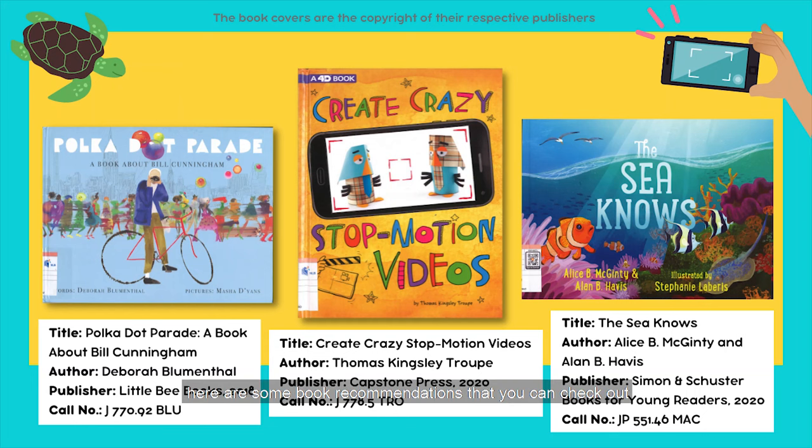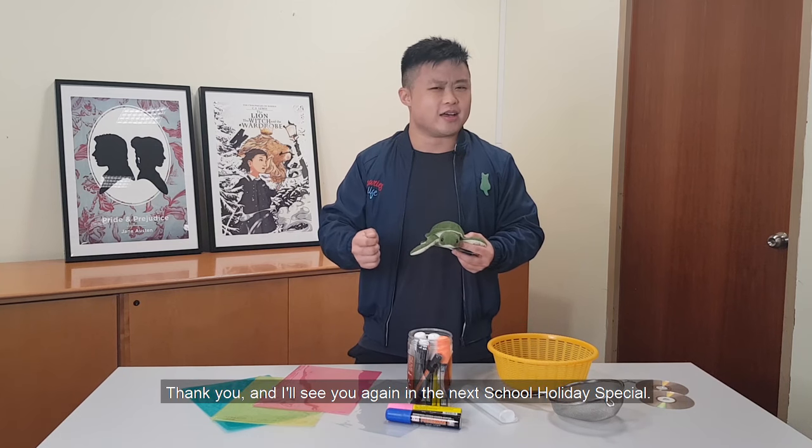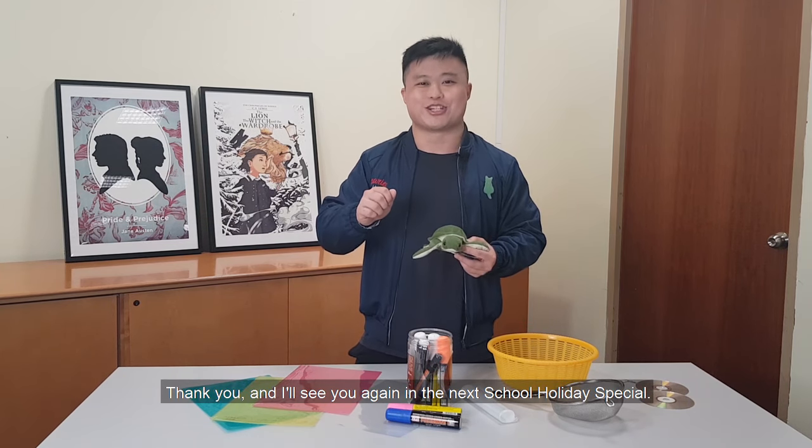Before we go, here are some book recommendations that you can check out at the public libraries. Thank you and I'll see you again in the next school holiday special. Bye!